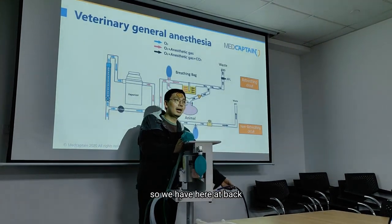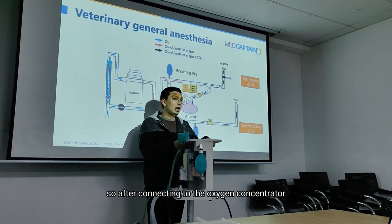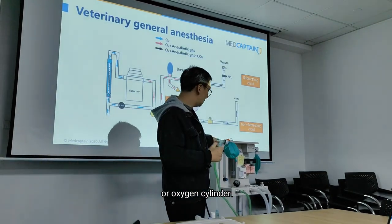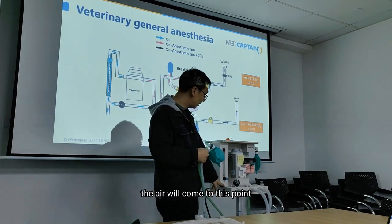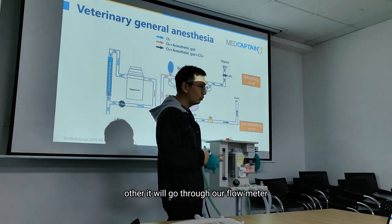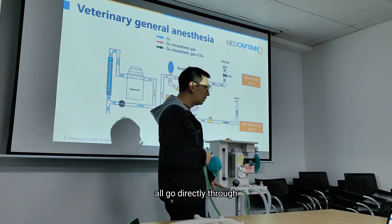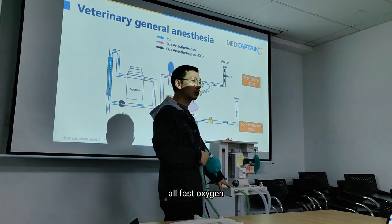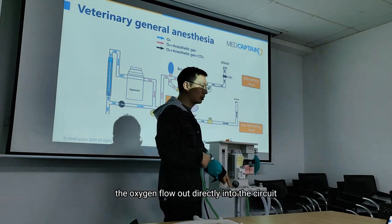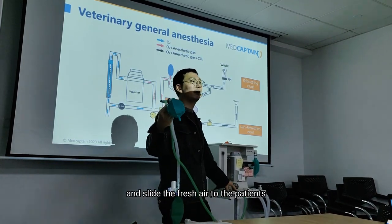Here at the back, we connect to the oxygen source. After connecting to the oxygen cylinder, the oxygen will come to this point. Either it will go through our flow meter, which will regulate the flow rate, or go directly through our fast oxygen flush. Simply when you press this button, the oxygen will flow out directly into the circuit and flush the fresh gas.